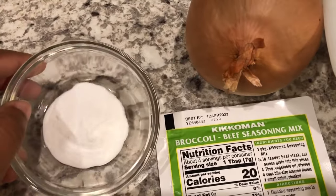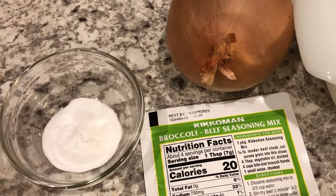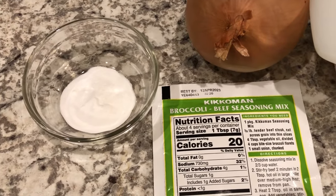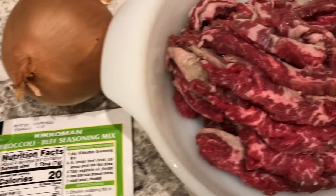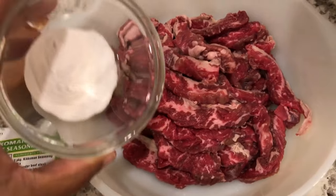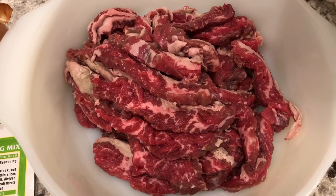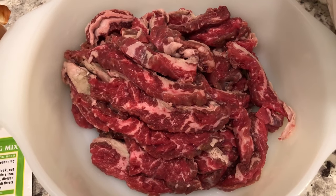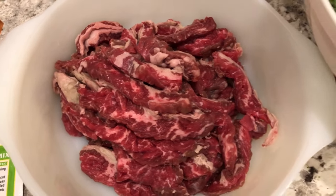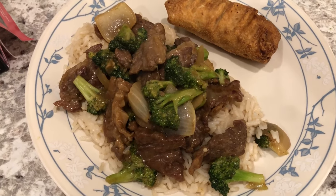I am trying a technique I haven't tried before called velveting — it is what Chinese restaurants do to their meat to make it very tender. I'll leave the link to velveting in the description box. All I'm going to do is sprinkle baking soda on the beef, rub it in really well, refrigerate it for 20 minutes, take it out, rinse it off really well, and then stir fry it. It's supposed to be super tender, so we shall see.